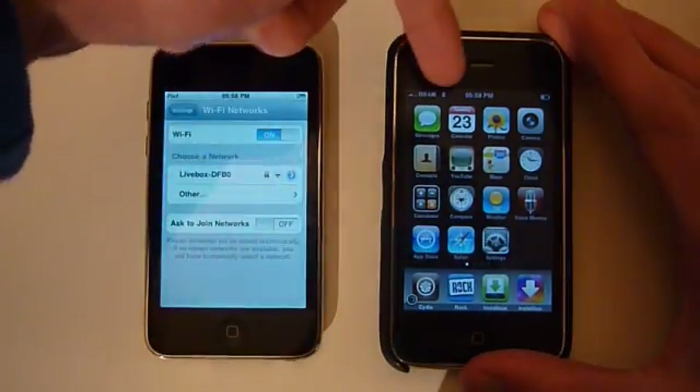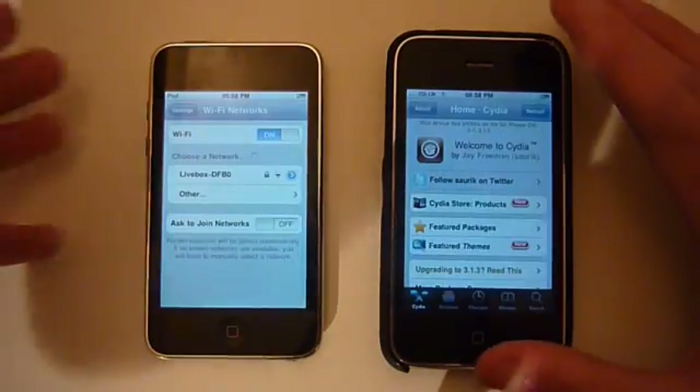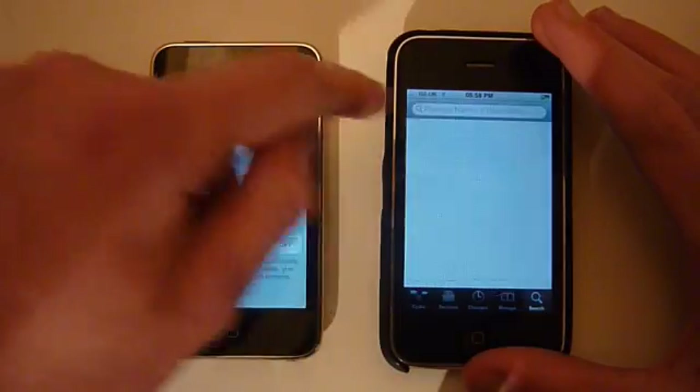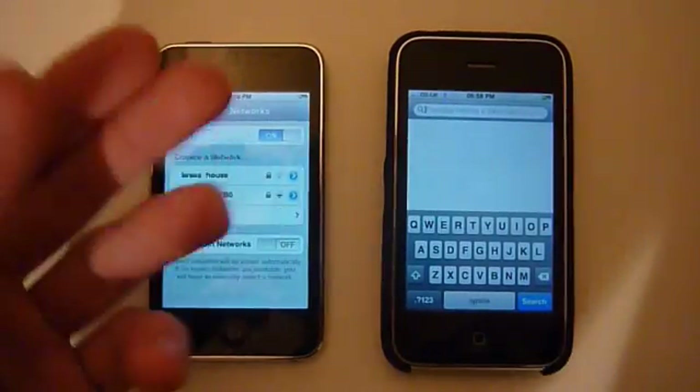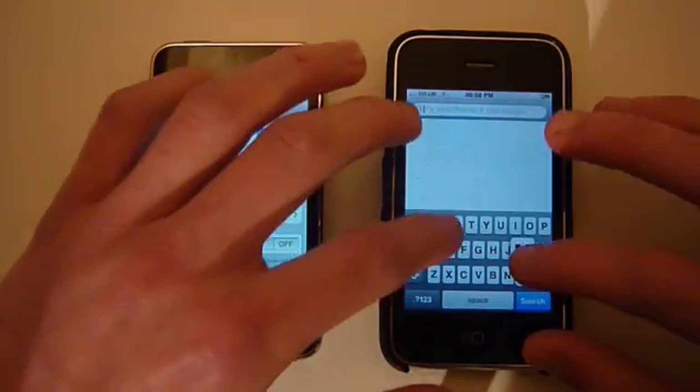I've actually got Edge right here, not connected to a Wi-Fi network. So all you need is Cydia — you go into search. Now this is a cracked app; it normally costs around $10 in the Cydia store. All you have to search for is MyWi.